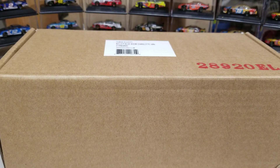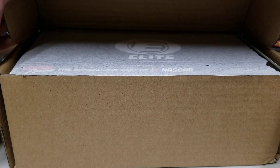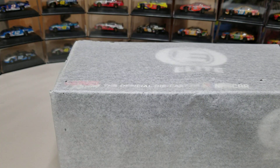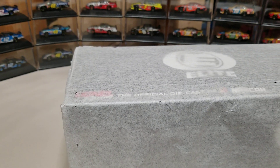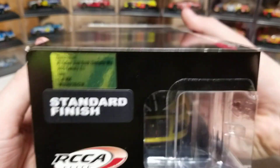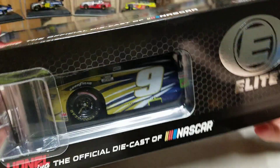These sleeve boxes I always save — they're good for shipping if I ever am selling cars, which I'm going to have some coming here soon in the next week. Still can't see it, still sealed up. I'll seal this box up and it's gonna find its way probably to somebody on eBay.